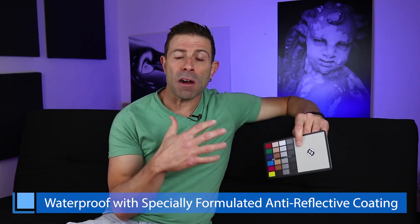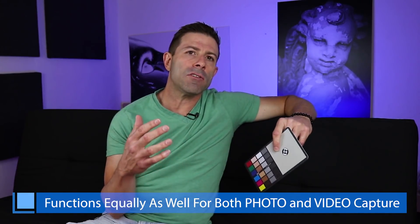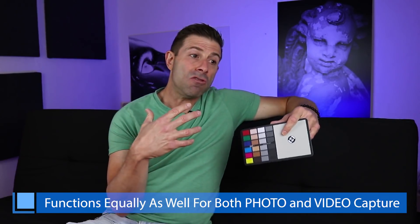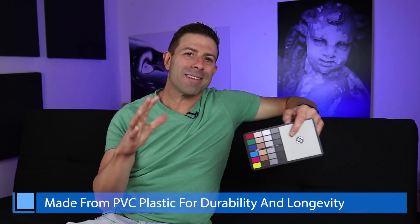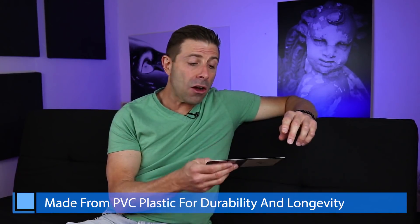The PRT was designed to solve a problem. I needed to get color right quickly — I was doing a lot of weddings and events, shooting thousands of images, and spending a lot of time getting color right image by image. I started shooting a gray card and it helped so much, but neutral is not always good. Neutral is kind of sterile — the gray card was also really small and didn't work as well as I wanted.